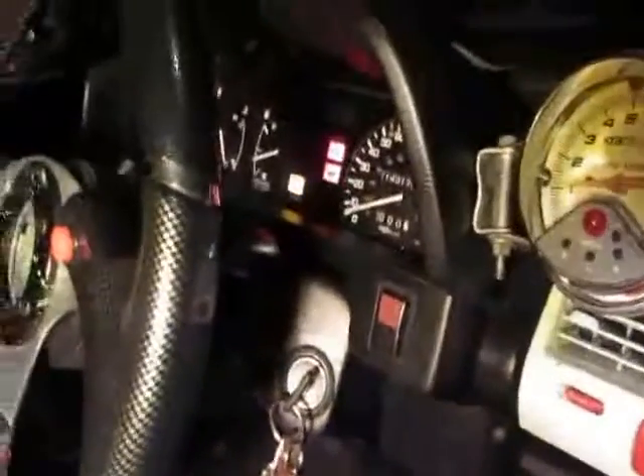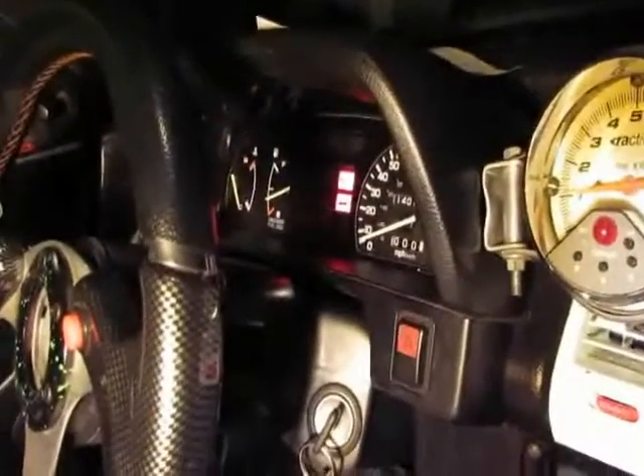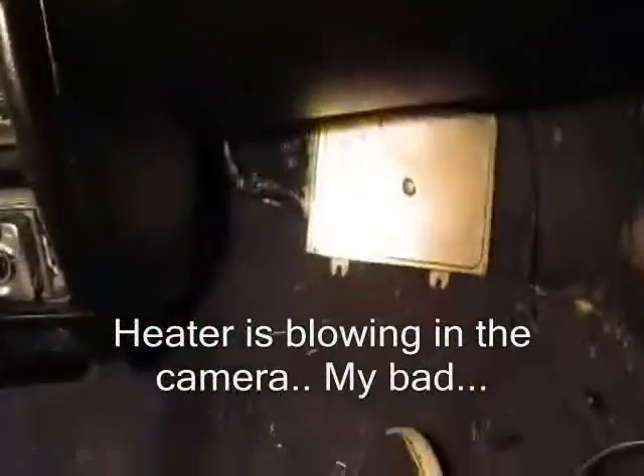I got it running and checked the service connectors — it was just these two wires wrapped together that throws the code on the dash. As you can see: 10, 10, that's code 21. It's not too hard to do. I got stuck at a few spots. It ended up only being one wire that was why my car wasn't starting with the OBD1 swap, but I took care of that and here's the end result — it runs, and it runs great.